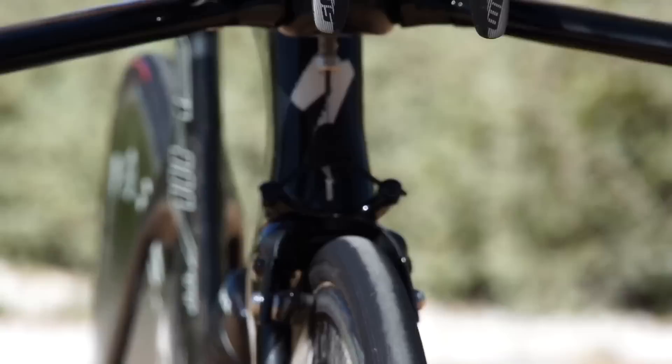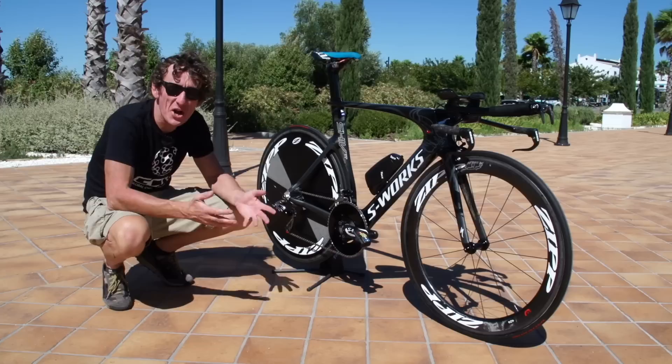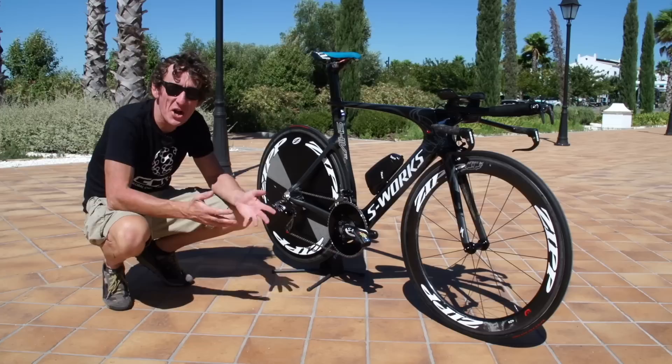Is this the fastest bike in the world? What do you think? Let us know in the comments below. If you want to subscribe to GCN, click on here. For more Vuelta content, click on Alberto.